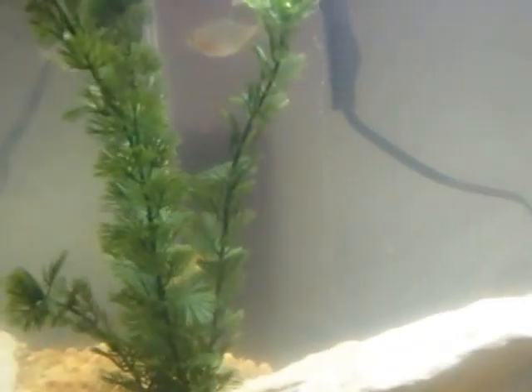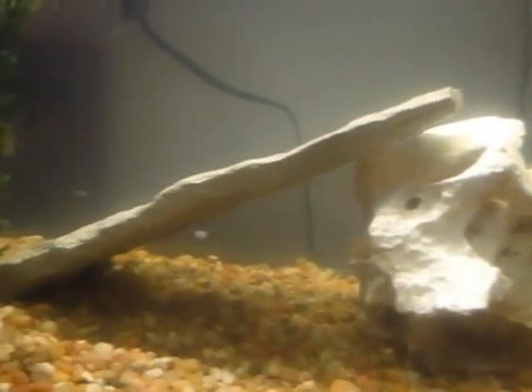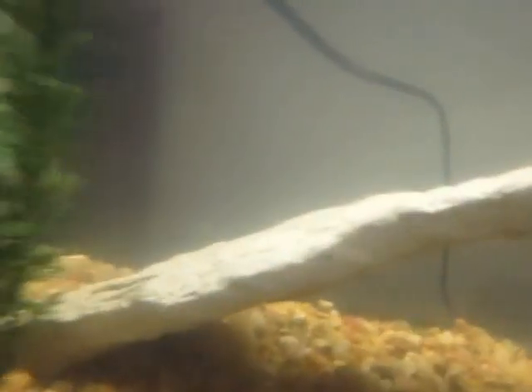They don't actually get goldfish that often because it makes the water all dirty. There's some air coming out of the rock. That's cool.